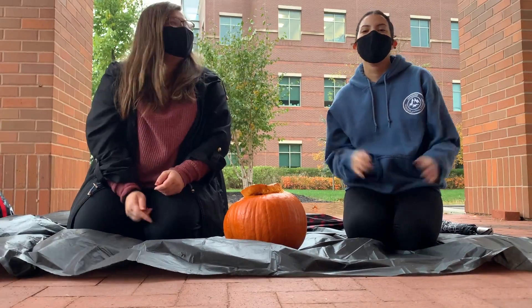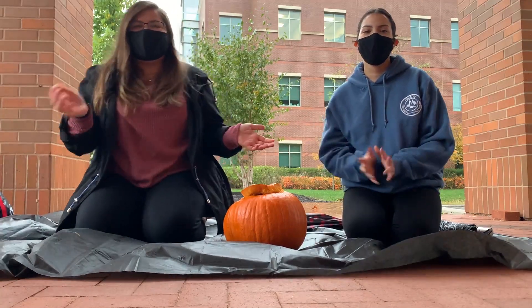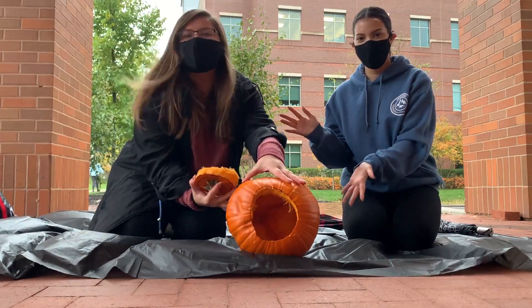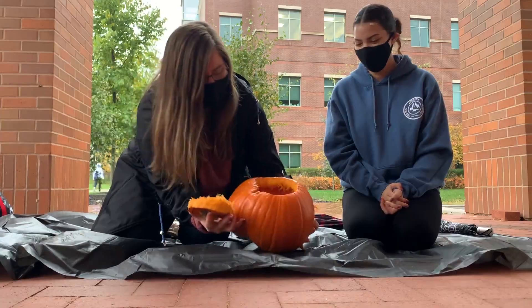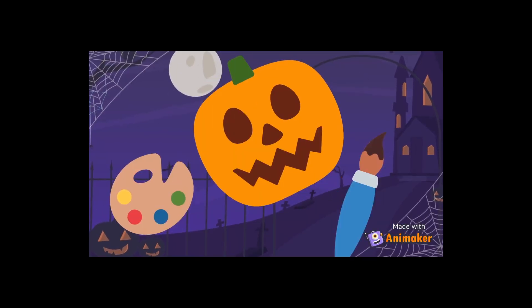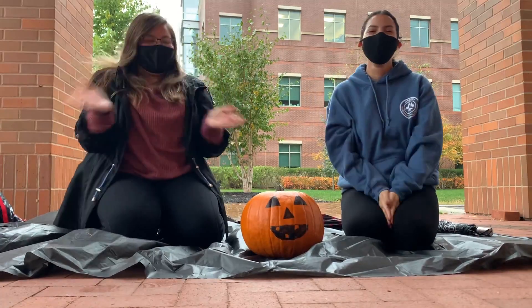Hi, I'm Taylor and I'm Kaylianne, and today we're going to be doing the Pumpkin Volcano Experiment. First we're going to cut a hole at the top of the pumpkin and then we're going to clean it all out until it looks something like this. Now we're going to color in our best Halloween pumpkin face. Ta-da!